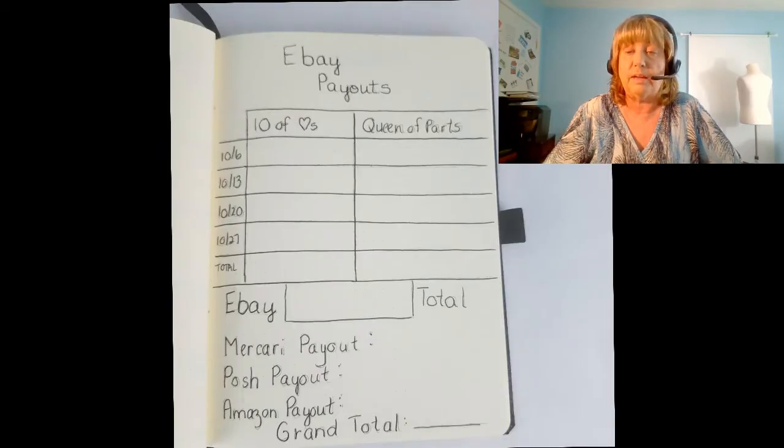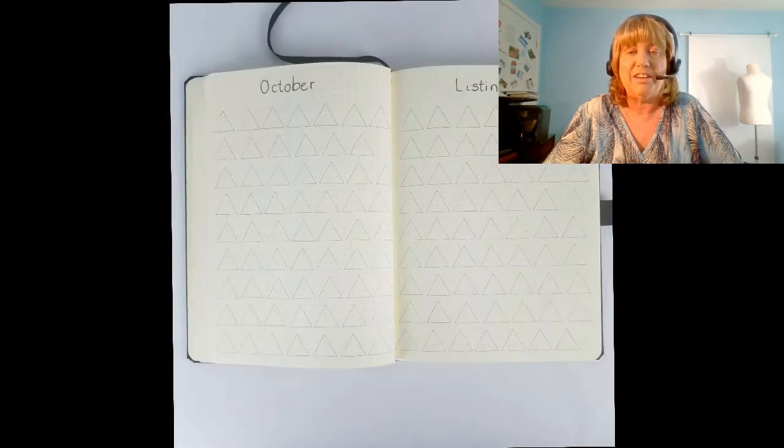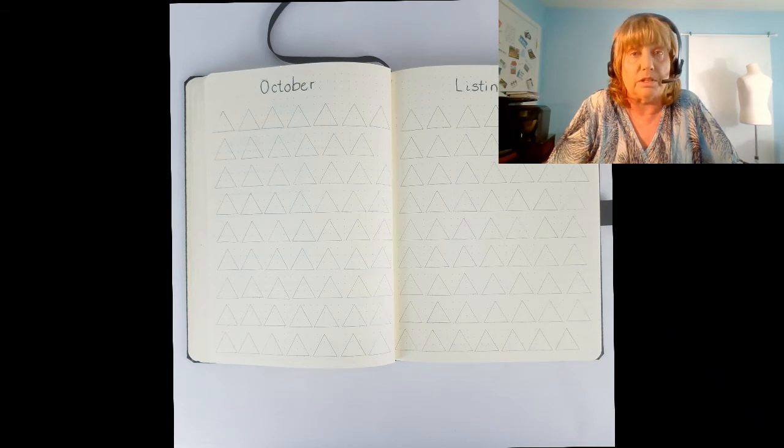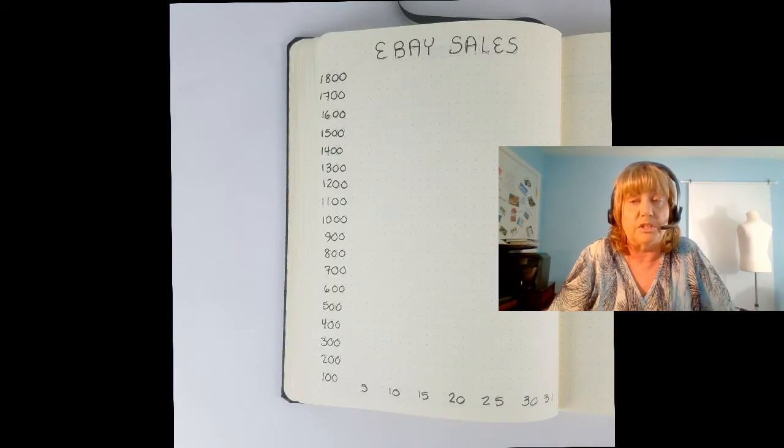Here's another tracker I'm adding this month — for payouts I get from eBay, Mercari, Poshmark, and Amazon. I just made a little graph and made it my own. I find that having things I can fill in makes me very productive. For my reselling business, every time I list something online I color in a shape — this month I'm using triangles. You can do this for all kinds of things, like coloring in circles as you unpack fifty boxes in a new house. I also have a line graph showing gross sales for the month in my eBay store.